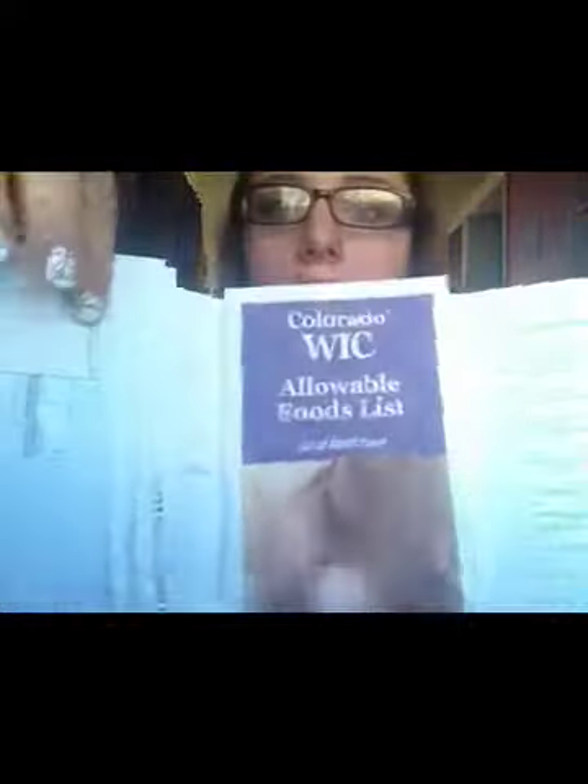When you open it up, you have three individual pockets. Your checks — these are what checks look like — will come three months at a time. It'll show you checks for month one, month two, and month three, which means you will only have a WIC appointment about every three months, except when you first start out you have a lot of appointments.